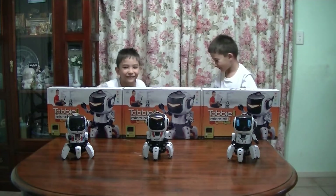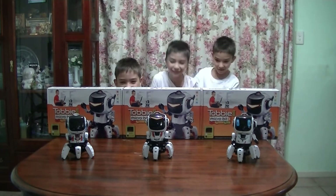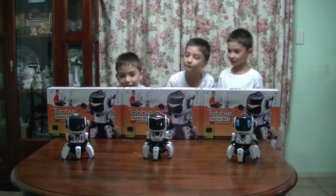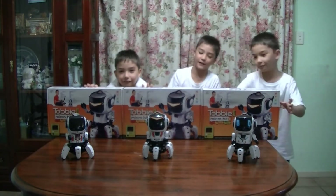Welcome back! Today we're going to do coding for all our Tobies. We put a bit of stickers on them.